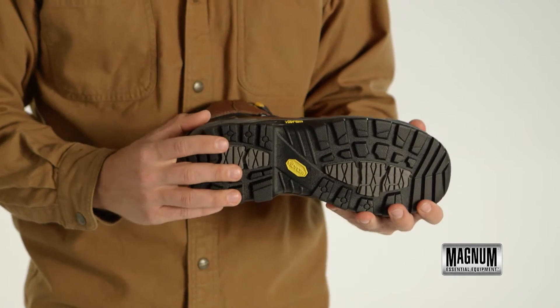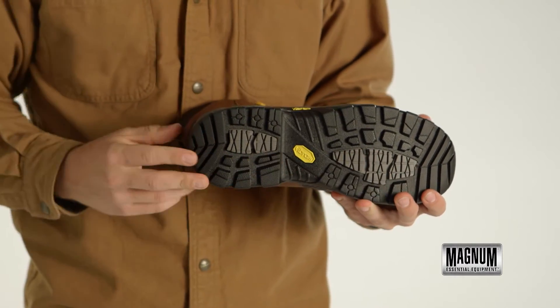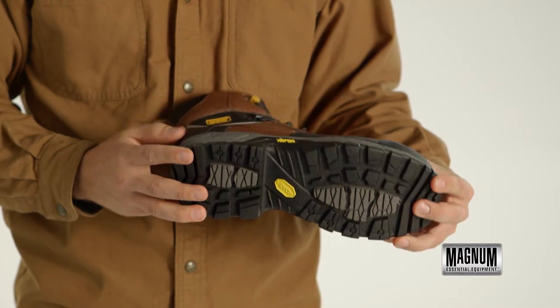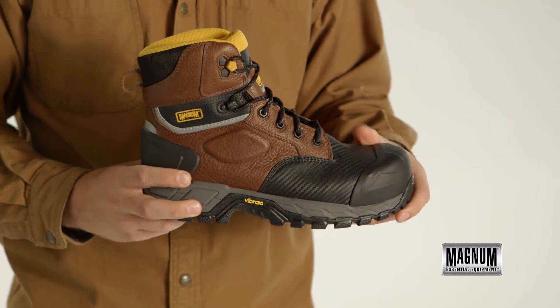This work boot features a world-renowned Vibram outsole providing superior grip, bladder notch, toe and heel break zones, and a puncture-proof plate making it safe for any surface.